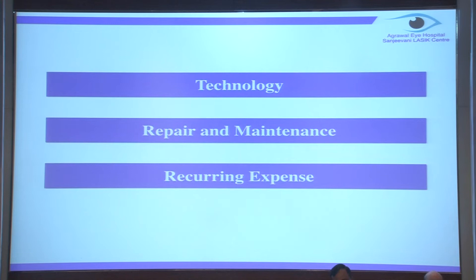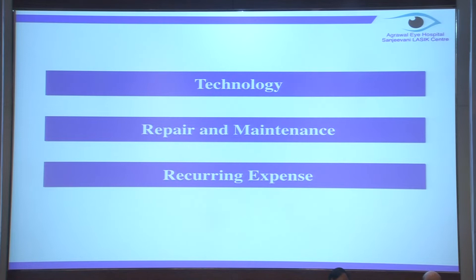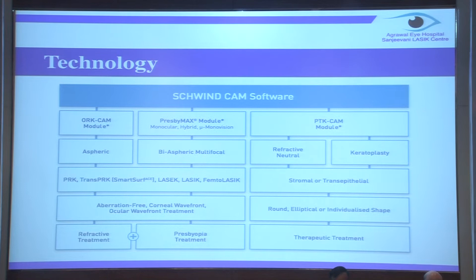Whenever as a clinician we are planning to buy a machine, these are the three things which come to mind. First is technology. Second is repair and maintenance - once you take the machine, what next? And the third is the recurring expense. So coming to the technology, the Schwind platform is one of the most versatile platforms available till date.